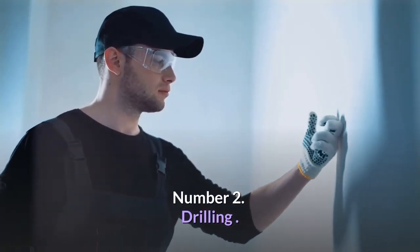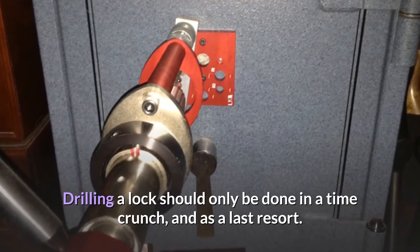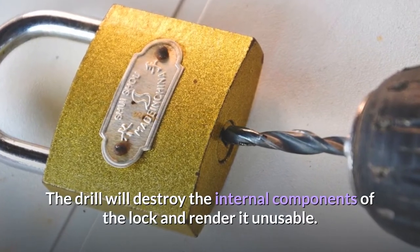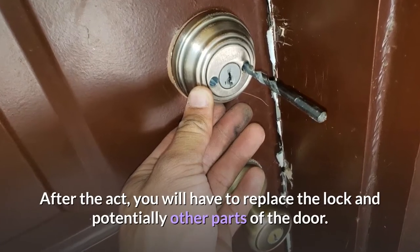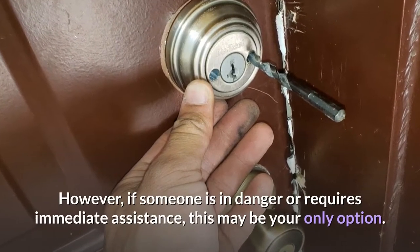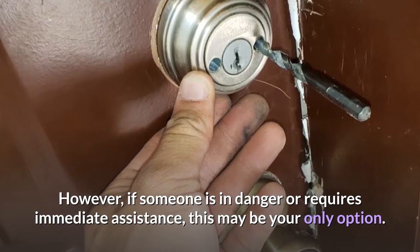Number 2: Drilling. Drilling a lock should only be done in a time crunch, and as a last resort. The drill will destroy the internal components of the lock and render it unusable. After the act, you will have to replace the lock and potentially other parts of the door. However, if someone is in danger or requires immediate assistance, this may be your only option.